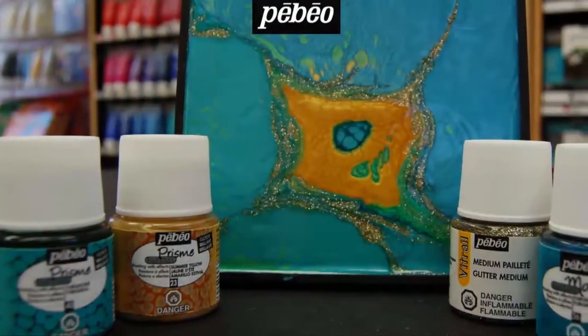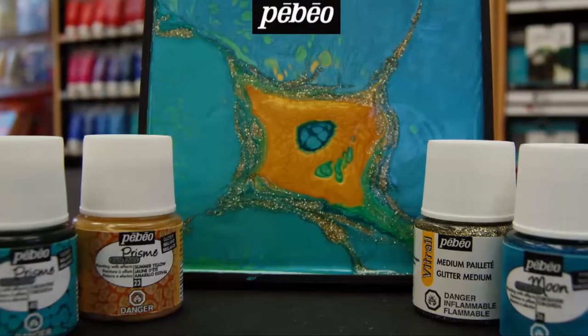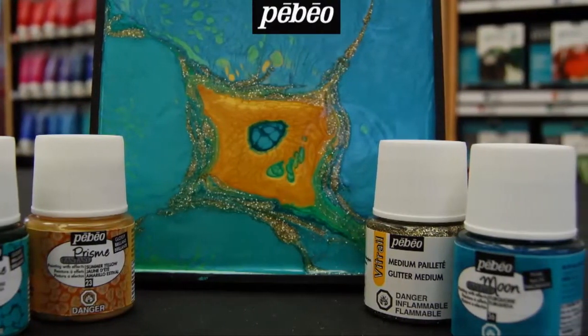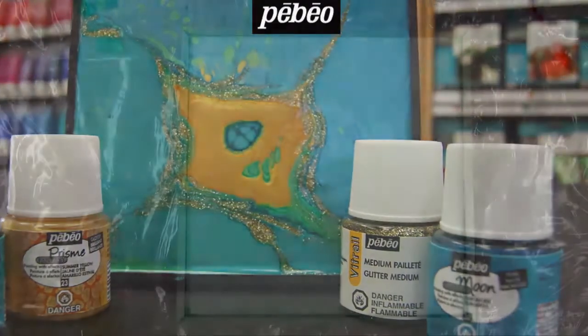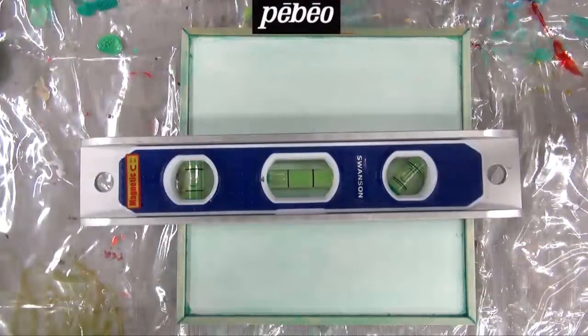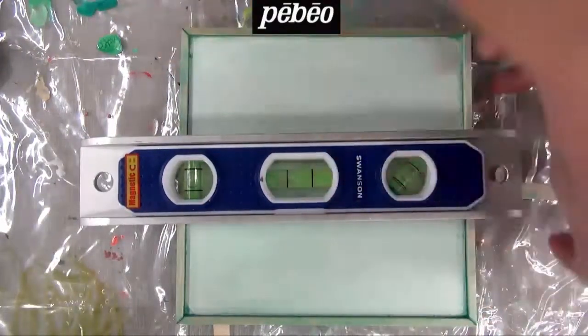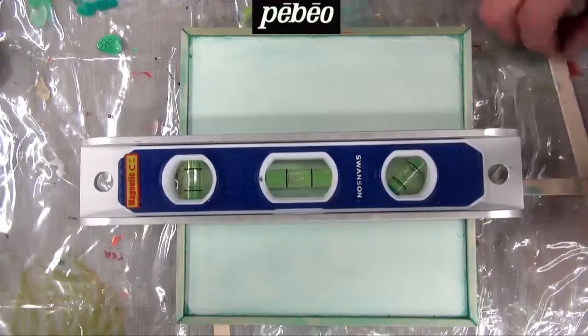In the making of this piece, you will see how using Fantasy Prisma in combination with Fantasy Moon allows for creating breathtaking abstract paintings that can be made as easily by experienced artists as by beginners. Novice customers can have fun without being intimidated by their inexperience, while the more experienced customers can have fun discovering new mediums to integrate into their art.